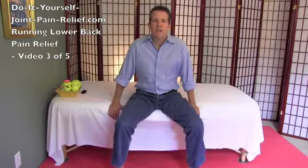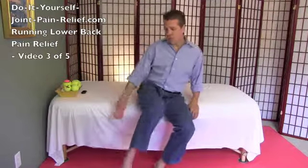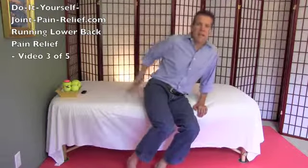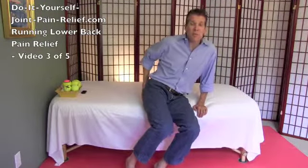Hello, this is Gary Crowley with Do-It-Yourself-JointPainRelief.com and this is video 3 of 5 short videos on how to relieve your running lower back pain. In the first video, we checked into your hamstrings because those have got to be free — they're big players in lower back pain in runners. And last video, we showed you how to release your hips, which should also make that lower back feel vastly better when you're running.